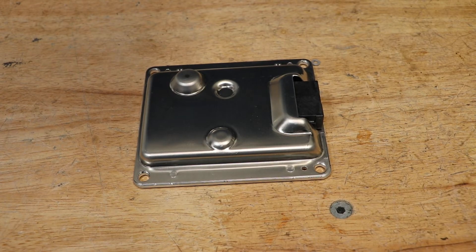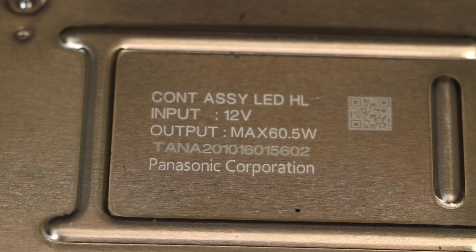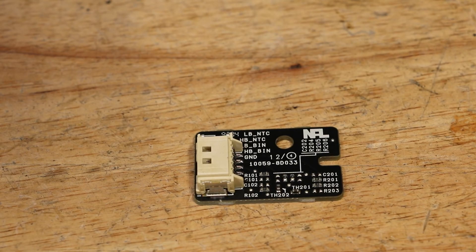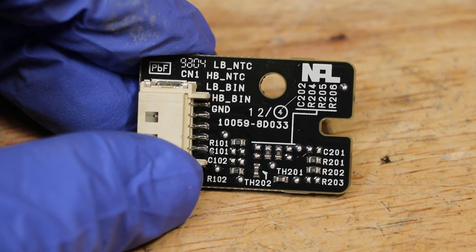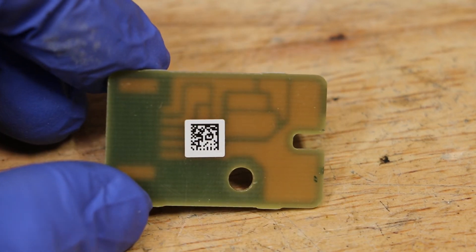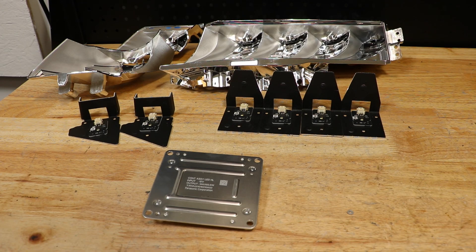Here is the LED control unit. Note that it is inside the housing and is not easily serviceable. Here is the small outside corner circuit board. I hope you found this video useful. Thank you for watching.